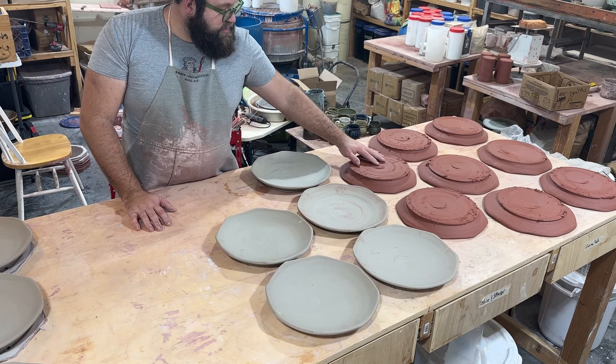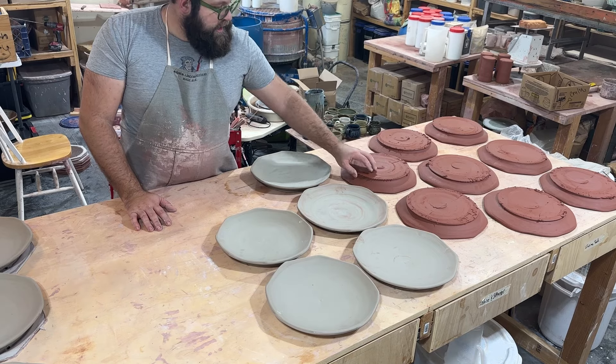Basically you just want them so they're not going to have much give right in the center.